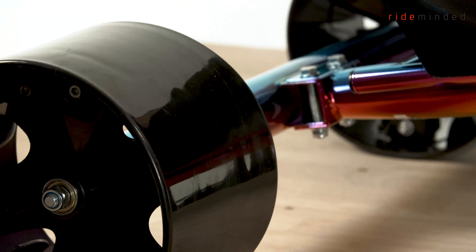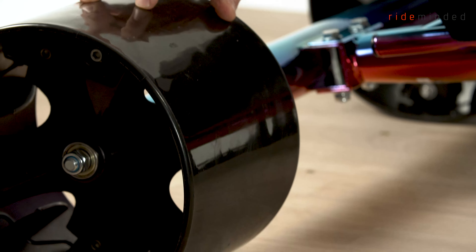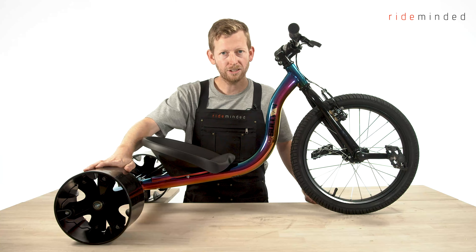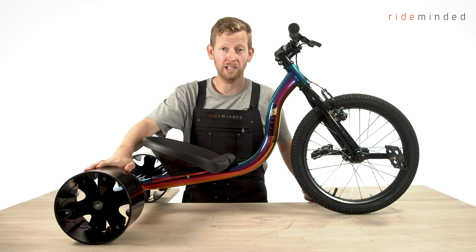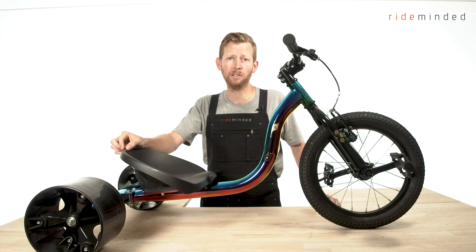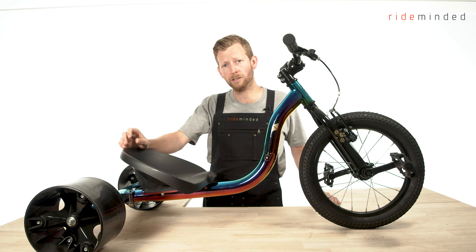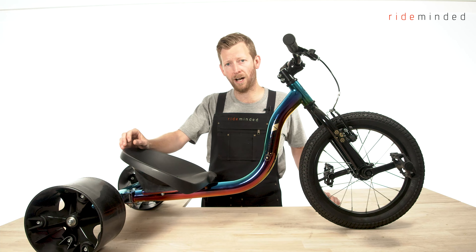My favourite feature on this slider is our extra durable rear slick sliding wheels. What this allows you to do is really get those slides going and get the slider sideways. The big difference between the Sullivan Drift Trike and a lot of others on the market is that we use sealed bearings on the front and on the rear, which allows the drift trike to roll a lot smoother and a lot faster.